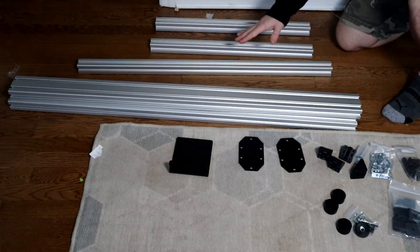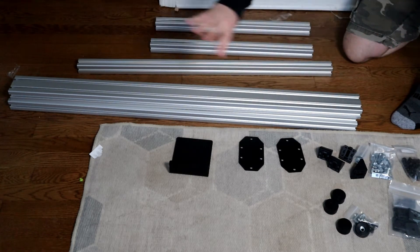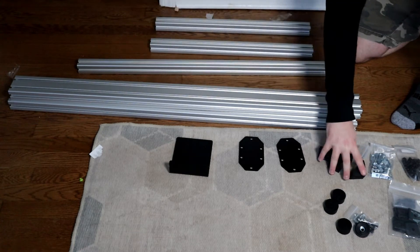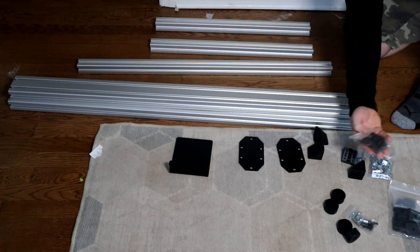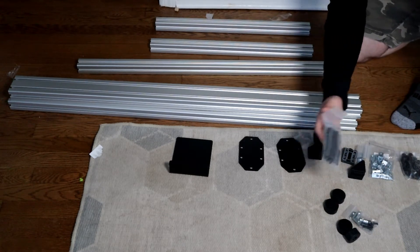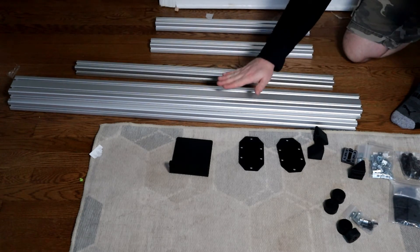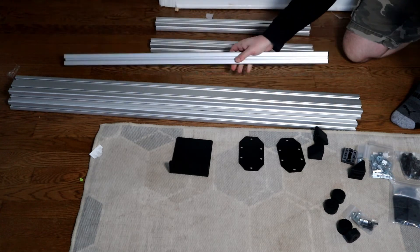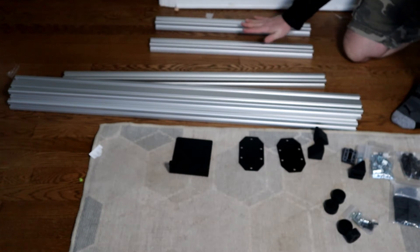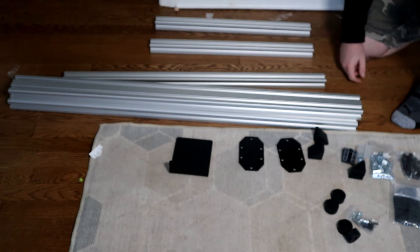Here's what was in the box. You have your Versamount and two plates that hold the one bar that goes across to hold the monitor. Then you have the pieces that put the profile together, some rubber feet, T-nuts, more bolts, and end caps that go on the ends of the profile. As far as the profile, you have two pieces that go straight up to hold the bar across for your monitor, and legs that go across. There's also a piece that attaches to the legs and goes straight across.